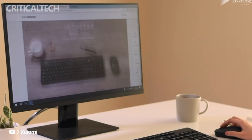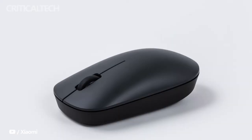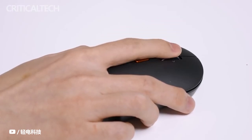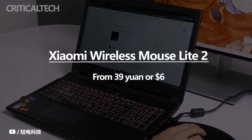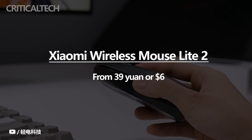This Xiaomi Wireless Mouse Lite 2 has a price of only $6, making it undoubtedly a mouse within the reach of any of us, and one that can satisfy the needs of the vast majority of users. At the moment it is only on sale in China, and globally it is not very clear if this mouse will have a place in the range of the Asian brand.